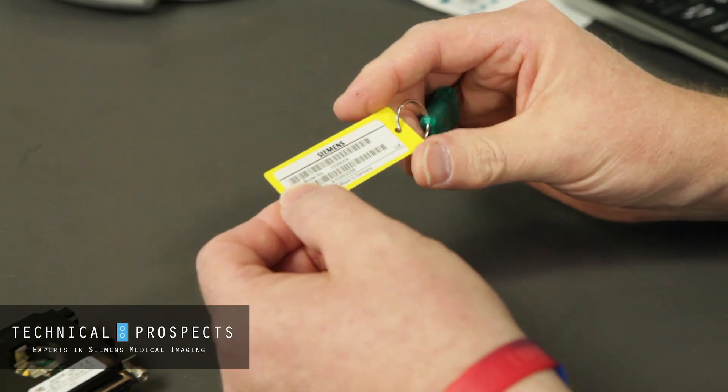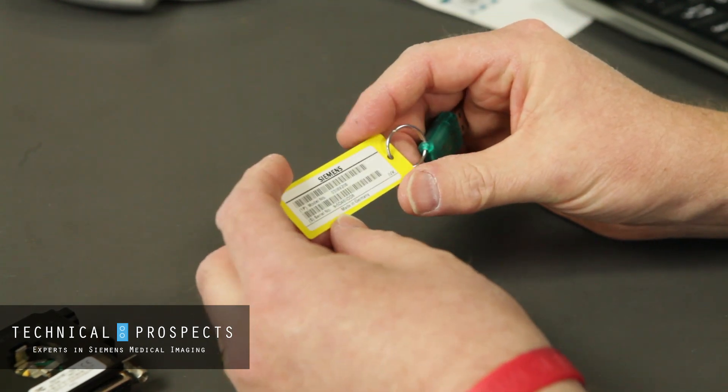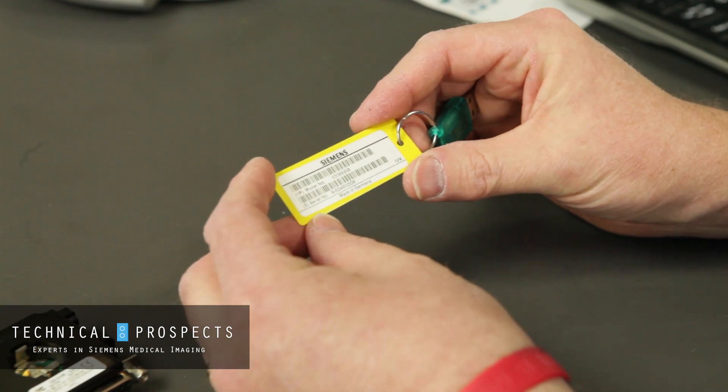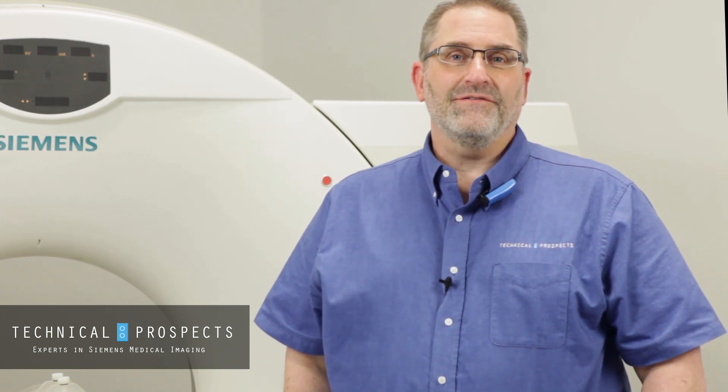This is one part of the two pieces of information that you need to provide to Siemens in order to acquire a service key. For more information or tips like this, see the description.